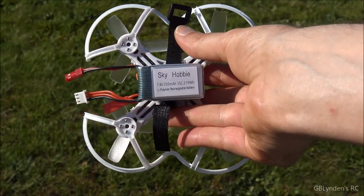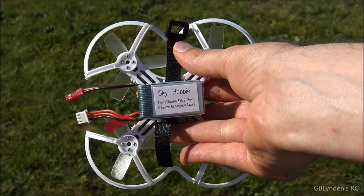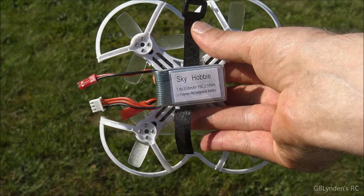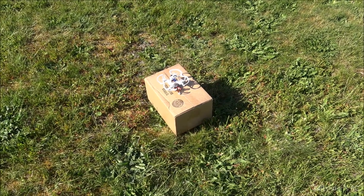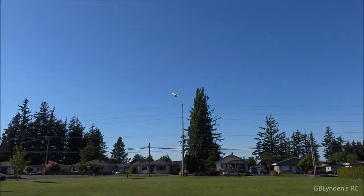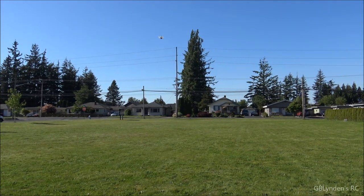Alright guys, we're going to try a flight with the Sky Hobby. This is a 350 mAh 2S battery that's 35C. This is a lot lighter than the battery we just saw fly with the Babel Bat 850. Alright, so this is with the lighter battery — we'll see how it does in comparison to the bigger one. It definitely feels more nimble. It felt pretty nimble with the other one, but it still feels lighter.